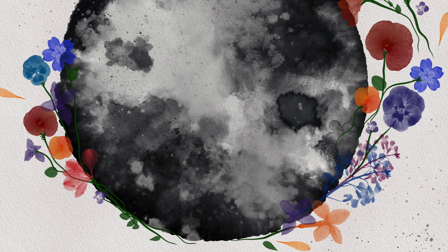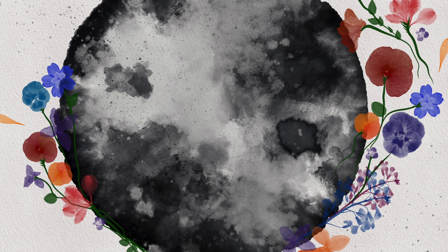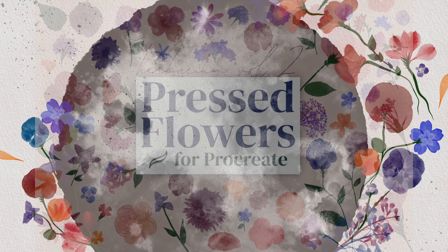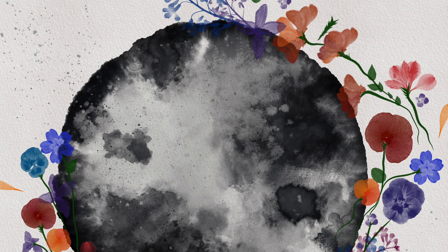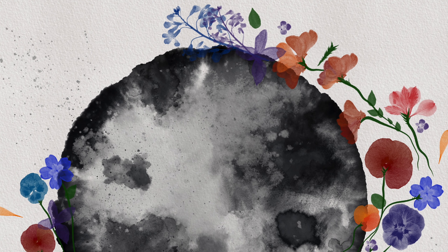Hey guys, it's Elena. So a couple of months ago I created this watercolor moon in a different video in Procreate with my watercolor brushes. So now I've added some flowers to it with my pressed flowers brushes as I had promised to do in the previous video. So I'm just going to show you how I've added these flowers and hopefully inspire you to do something similar. So let's get started.